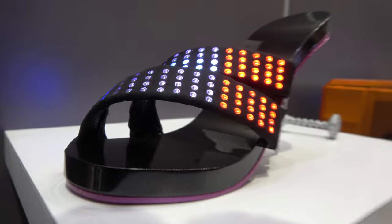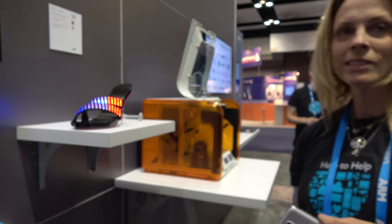We're here at the ARM booth at ARM TechCon 2016. Hi, I'm Sandra Larrabee, with corporate marketing at ARM, based out of San Jose, California.